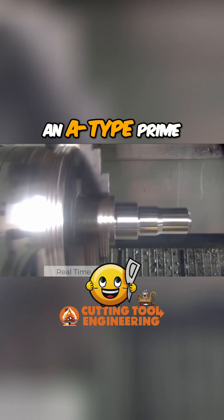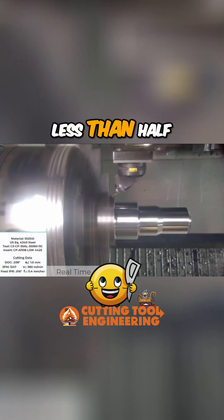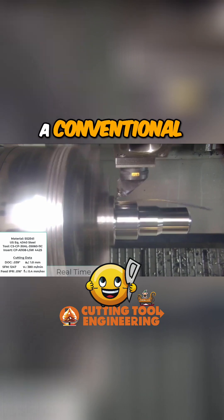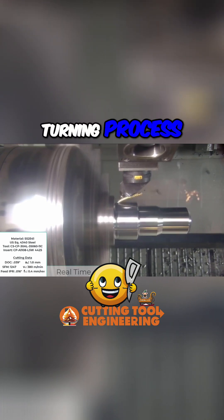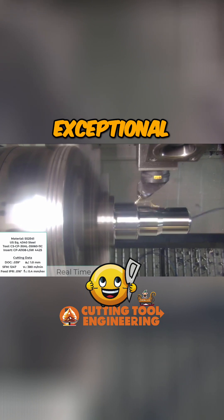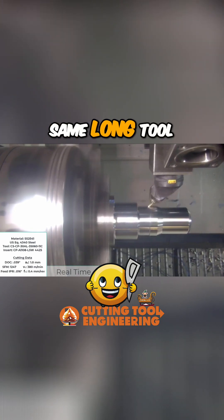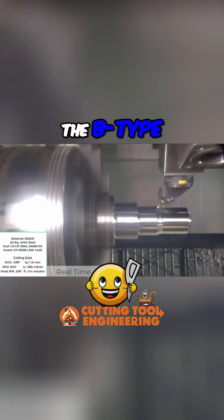Next, an A-type prime turning insert is used to finish the part in less than half the time required when using a conventional insert and turning process, and the final surface finish is exceptional. Not only does the A-type insert offer the same long tool life advantages of the B-type insert.